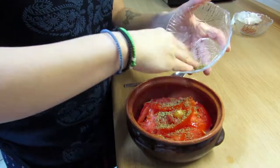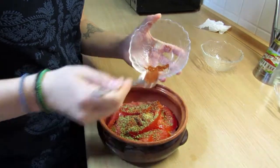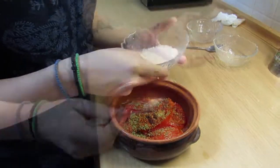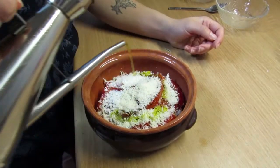Then we put the oregano and the chili — put as much as you want, it depends how hot you want it to be. And lastly, don't forget to put some cheese on it and pour some olive oil.